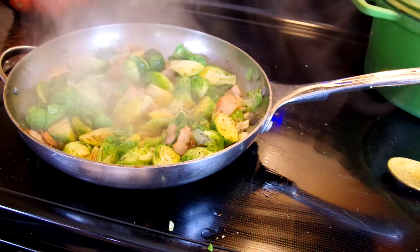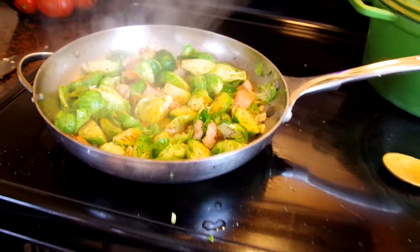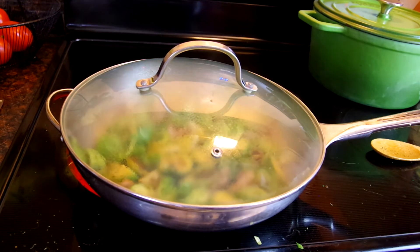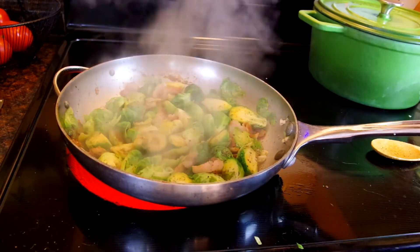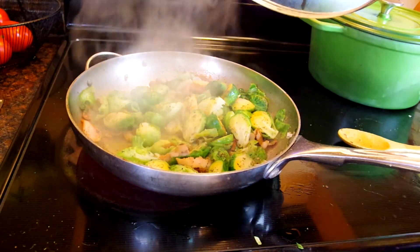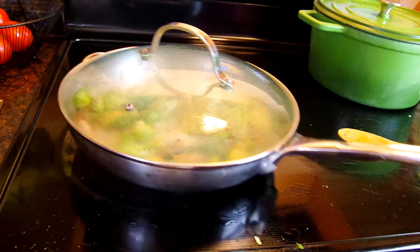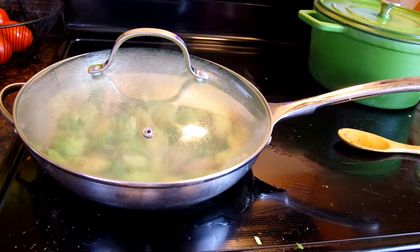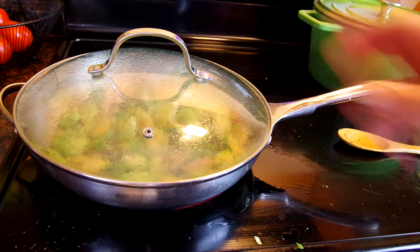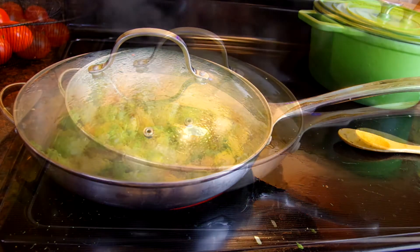I'll get a lid for this thing and put it on so it'll kind of steam — but you'll still get all that nice bacon-y flavor. Just a little bit of beer in there, not too much liquid. We'll let this cook for about five minutes on medium-high heat. It will steam all that beautiful goodness in there, and then I'll show you how to finish it off.